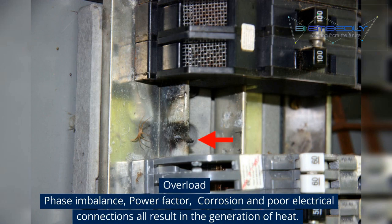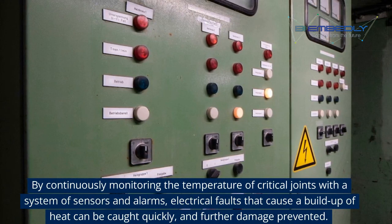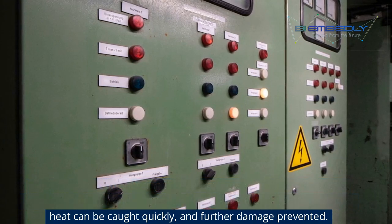Overload, phase imbalance, power factor, corrosion and poor electrical connections all result in the generation of heat. By continuously monitoring the temperature of critical joints with a system of sensors and alarms, electrical faults that cause a buildup of heat can be caught quickly and further damage prevented.